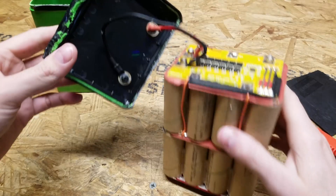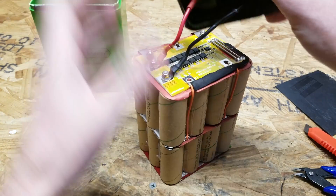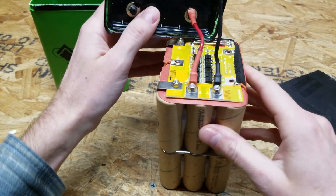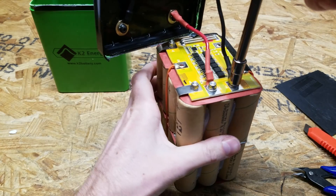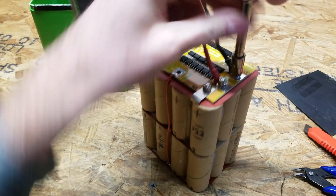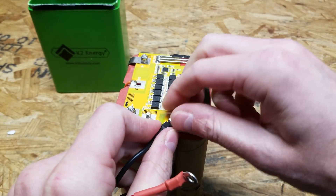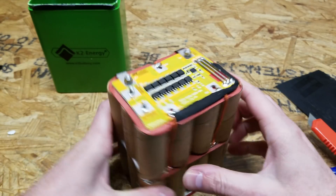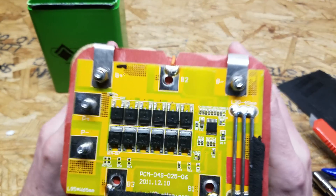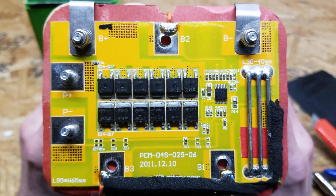I wasn't planning to take this battery pack apart because I wanted to put it back together, but I've changed my mind — I want to take everything off that I can here and break these cells apart. These bolts are seven millimeter sockets. It's a lot easier to work with that top piece out of the way. There's another close-up shot of the BMS.